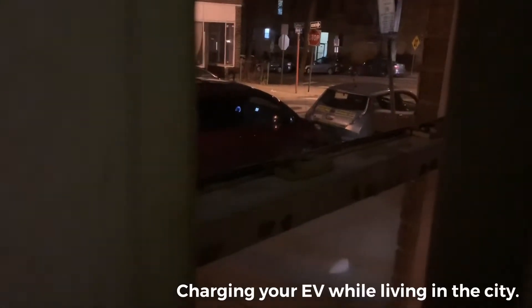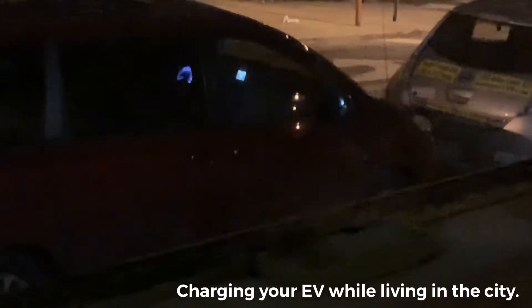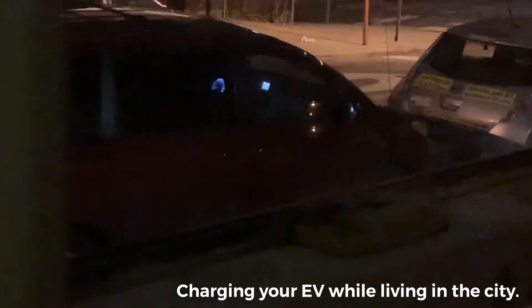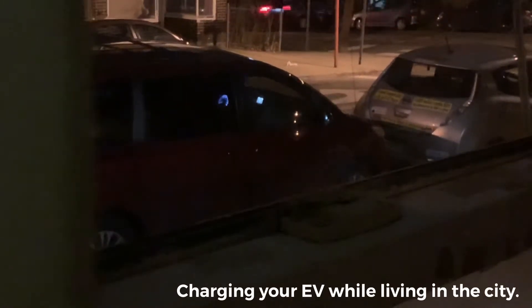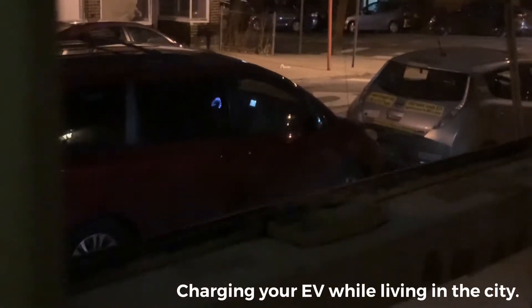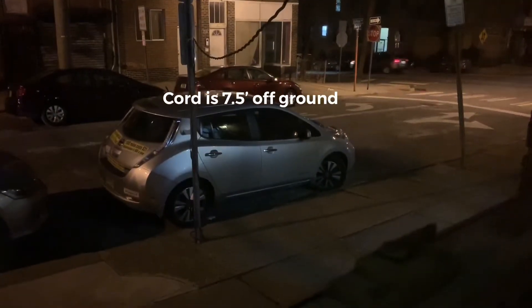It started up, and when he pulls out I'm gonna back up and connect my car, plug it in, and go back to sleep. Welcome to the city! Charging — all done.